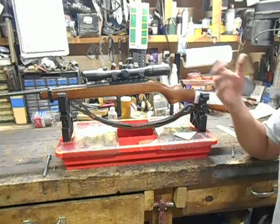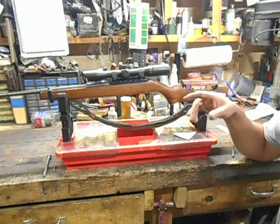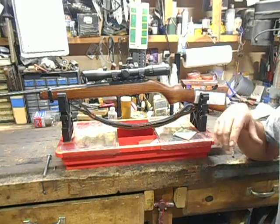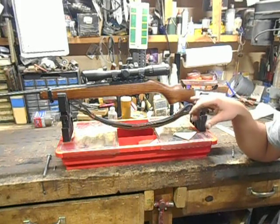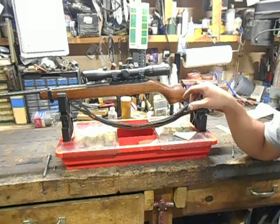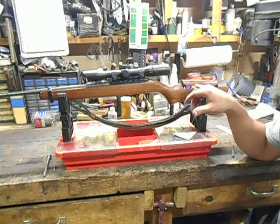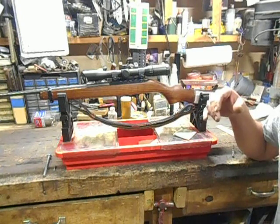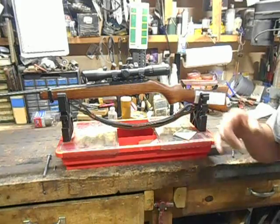With .22 long rifle ammunition getting much easier to find now, I decided to dig out the old 10-22 and go bunny hunting with it. Well, right off the bat I thought, man, I wish this thing had an adjustable cheek piece like my Marauder does. So I got to looking at it and thought, well heck, why doesn't it? So I went ahead and put one on there.